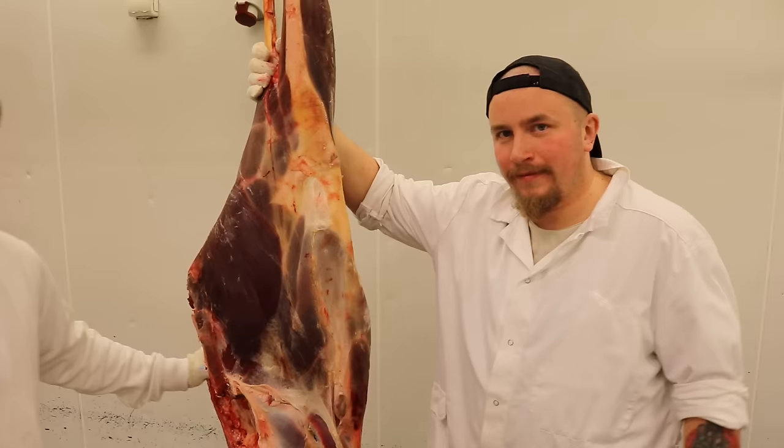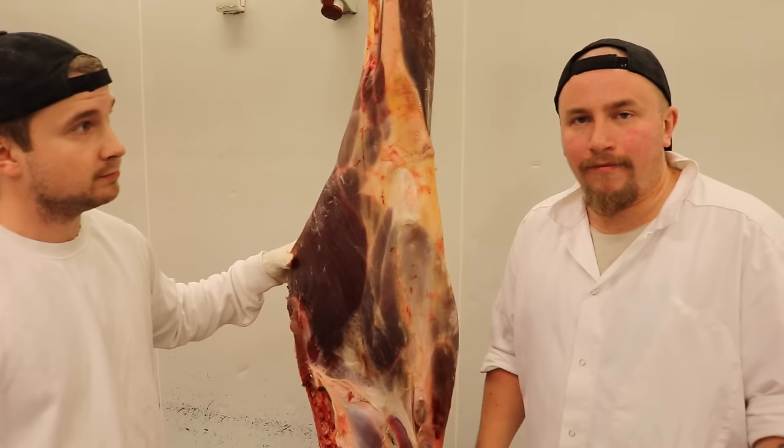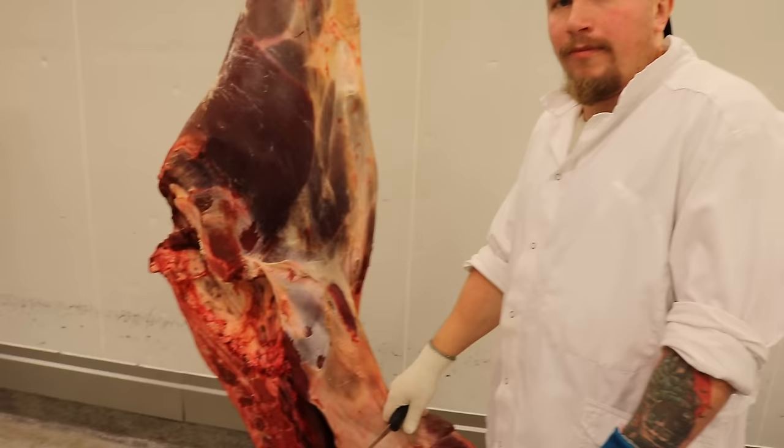En bakfart idag, vi börjar med det! Här har vi en bakfart på en älg, ganska stor, hyfsat fin. Vi ska stycka från början till slut, tar det lite step by step så ni kan använda det hemma. Let's go!